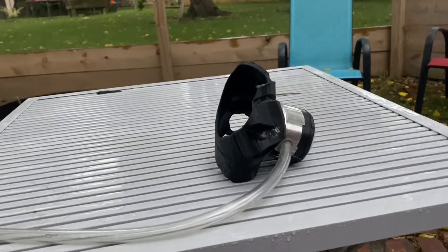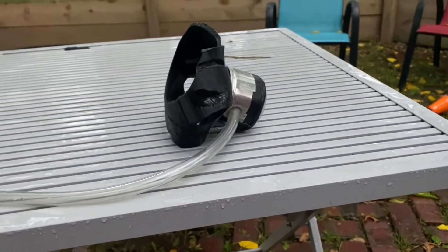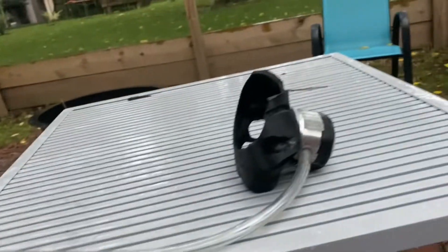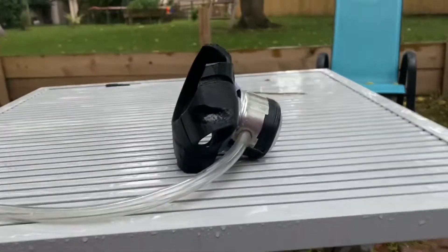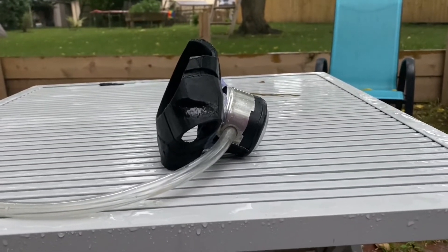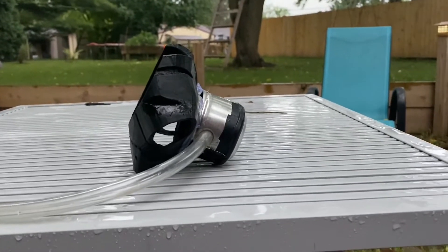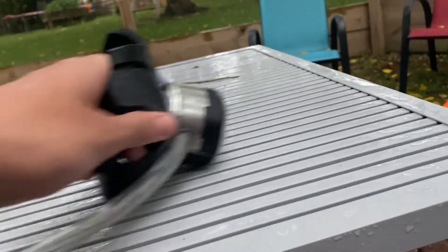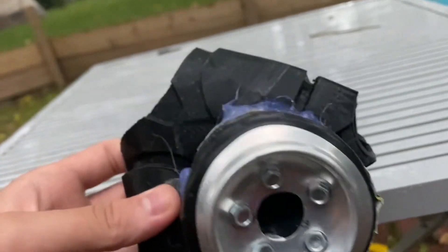For this next test I'm going to see what the recoil on this thing is. Some of the shots vary — some are more powerful than others — and it's due to the inconsistency of this little valve, because sometimes it lets out a lot and sometimes it doesn't. So there doesn't seem to be much recoil on this thing. It's not too hard to move, but this is a really small combustion chamber, so that's what I expected.